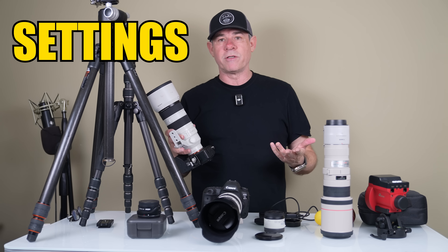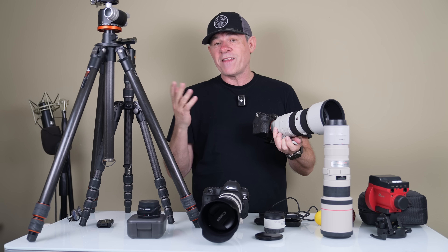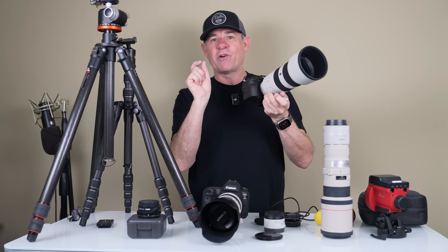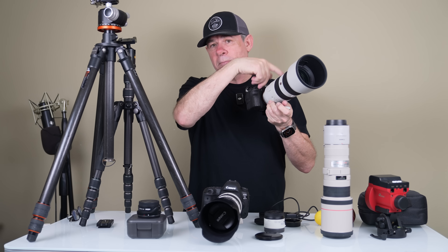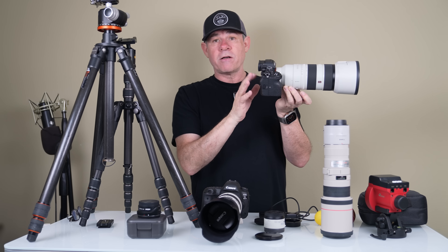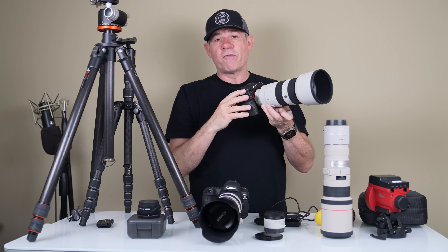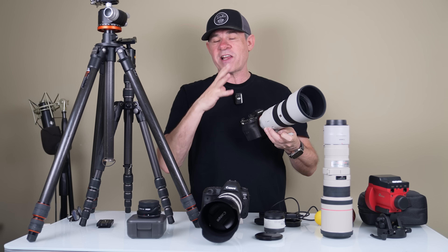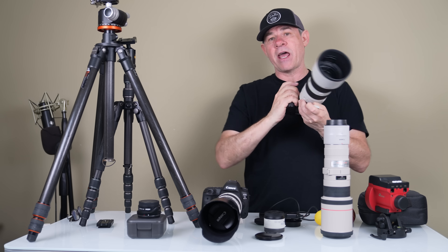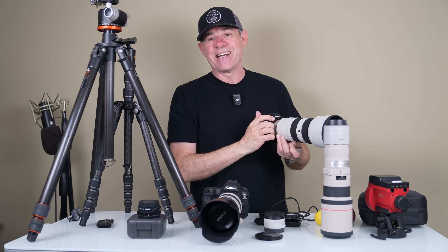Let's talk about shooting the moon. The first thing you want to do is get your focus. Before the eclipse, use autofocus to get the moon sharp. Then switch to manual focus and don't change it — just lock it in. Some cameras let you zoom in and magnify to check your focus, so you might want to tweak it manually, but generally autofocus will nail it. Because the moon isn't getting significantly closer to Earth, your focus won't need to change.